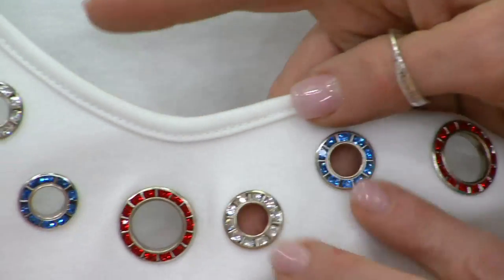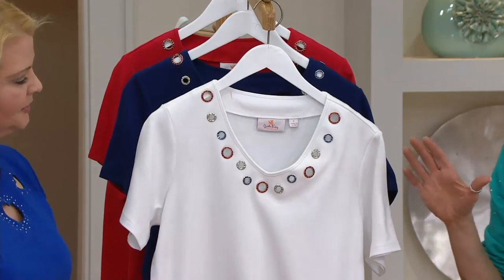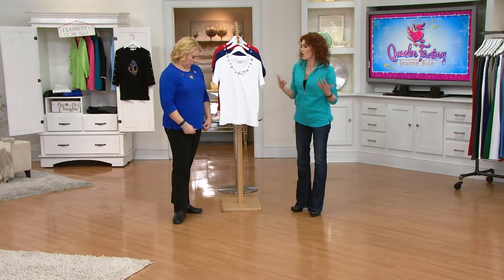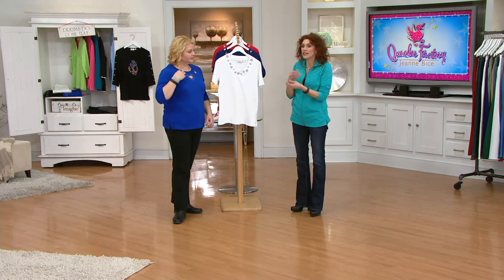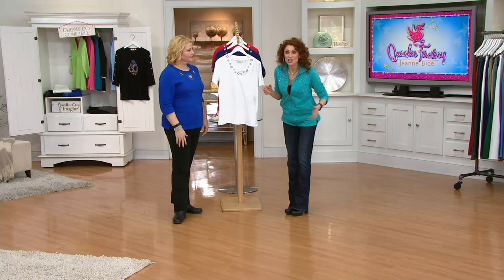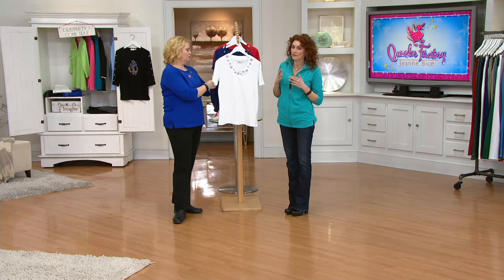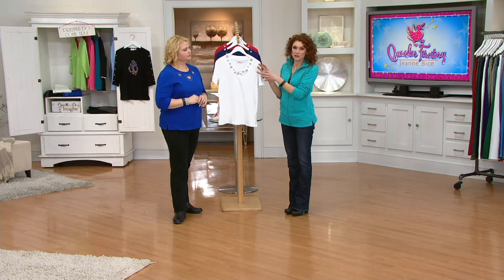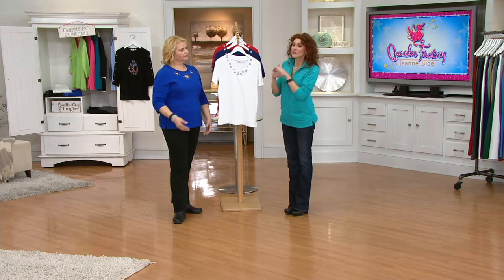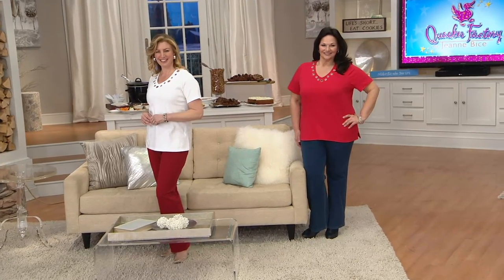There's nothing going to bother you. I have one of the tops with grommets and I've had it for years — I wear it all the time and they work. They don't come out, they stay where they're supposed to be, they don't tarnish, they just look beautiful all the time. This is one that's brand new today, and if you're shopping with your Q card, you can get this home on three easy payments.